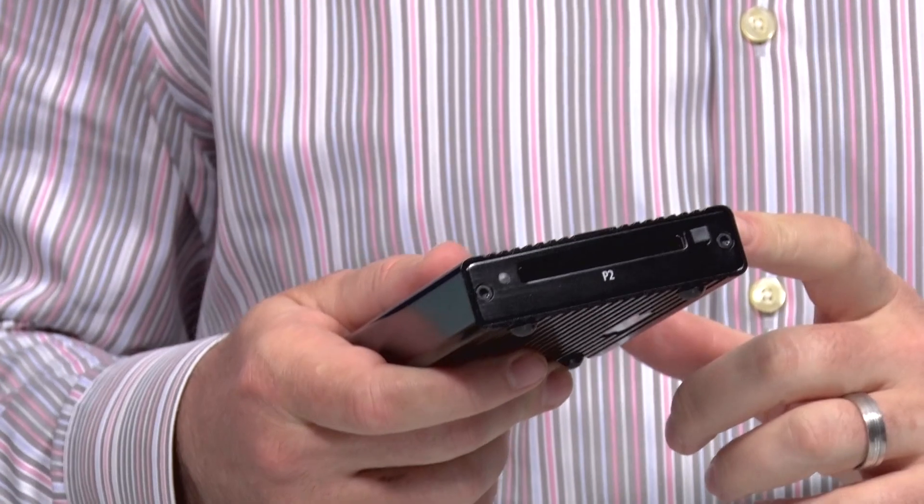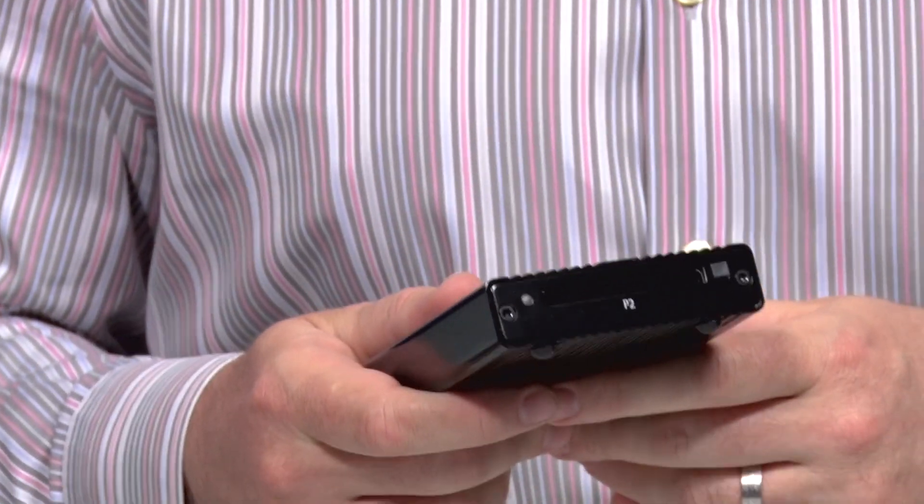The problem with those P2 card readers is that a lot of them were USB 2.0, and since Panasonic has stopped investing in P2 card technology, a lot of the ways we get information into our computer hasn't really advanced.